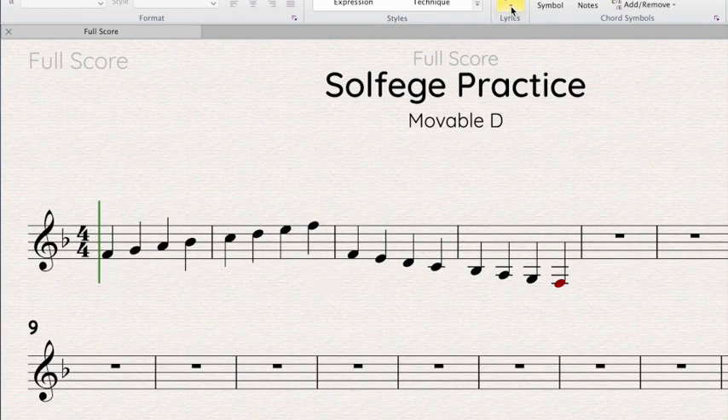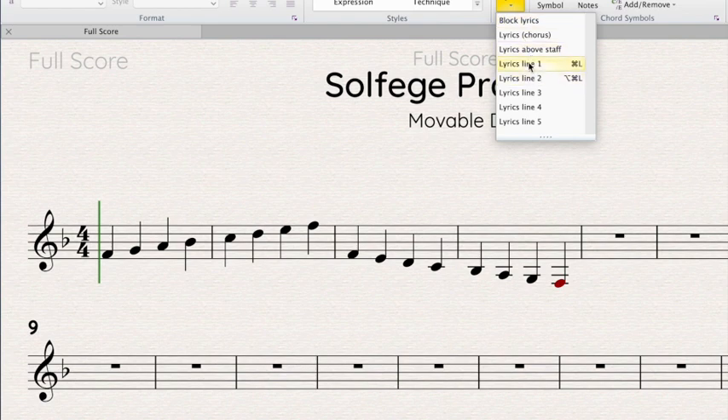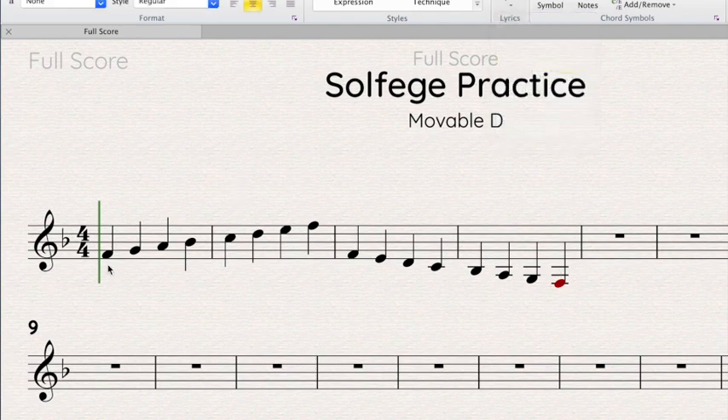You need to remember: do is wherever we say it is. Now when we're filling in our solfege — when we're identifying the notes — you're going to use a capital letter and that's it. Don't spell it all out, because then you get a whole bunch of 'doo-doo' on your paper and I don't even like that. So just use a capital D for do, capital R for re, etc.